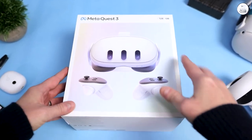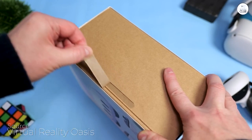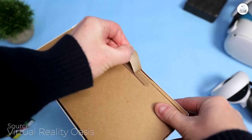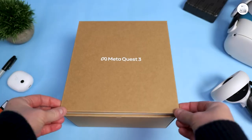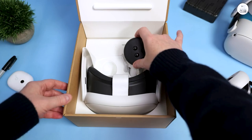My previous VR device was the original Oculus Rift. Setting it up required several USB ports on my PC and establishing a specific zone visible to the two infrared sensors. The motion tracking was hit or miss, and the headset would fog up pretty quickly.